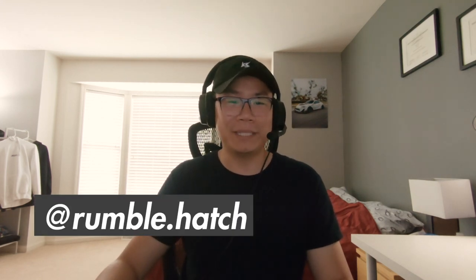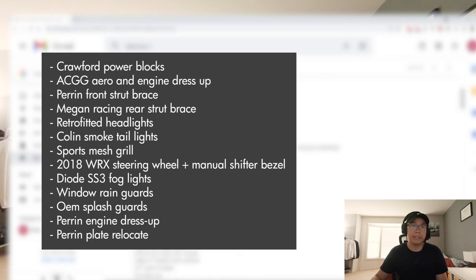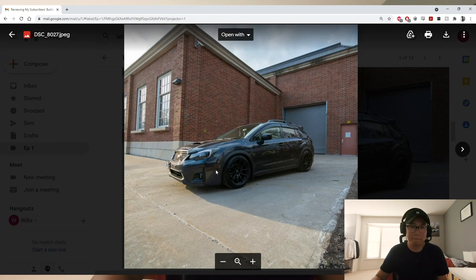Up next we have Hugo — this guy has a YouTube channel with FB20 content, and he's actually turboing his car, so go check it out. He has a ton of mods including Whiteline stuff, ISC suspension, Primitive Fab headers, oil catch can, Crawford products, and he has the Car Guy's Garage aero specifically made for the Crosstrek and Impreza. He also has retrofitted lights, a sport grille, and he's doing the EVO turbo kit you can watch on his channel. Big shout out to you man.